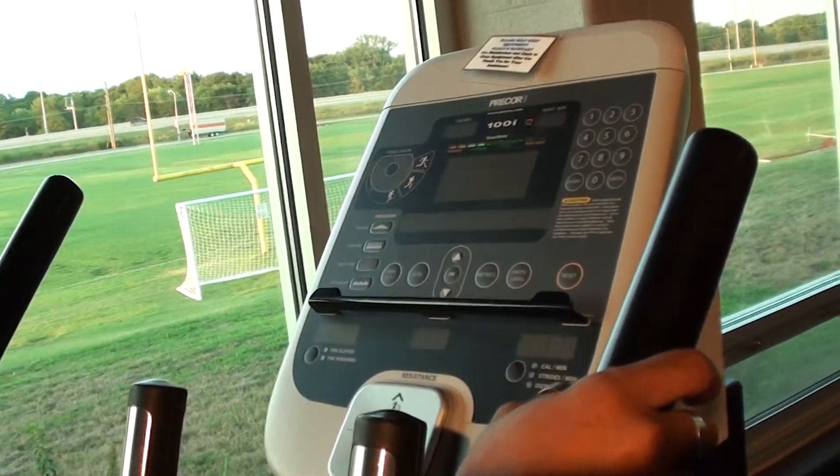This next machine is the Pre-Core Stride Machine and I'm going to show you how to use it. First thing, you just need to step on and it will turn the computer program on.